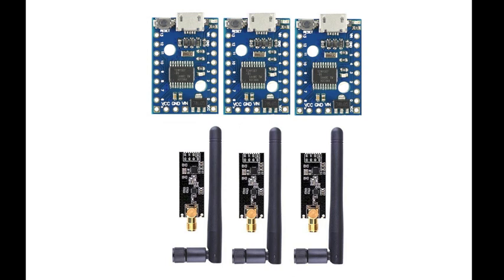It's probably obvious that each DigiSpark Pro can be connected to one of the NRF24 modules to make a wireless microcontroller, and the three of them can be used to communicate with one another point-to-point or in a mesh network.